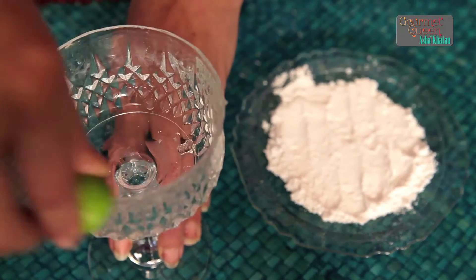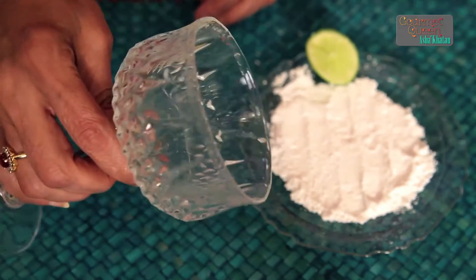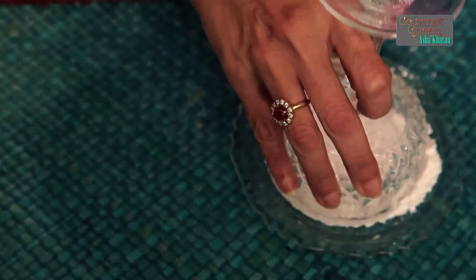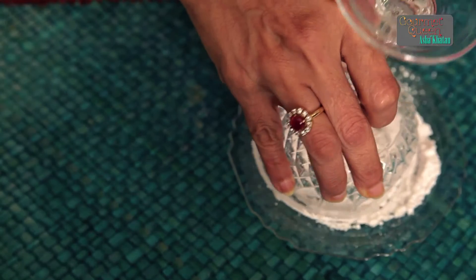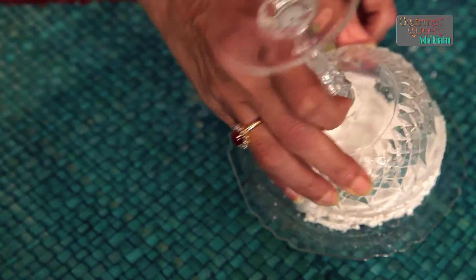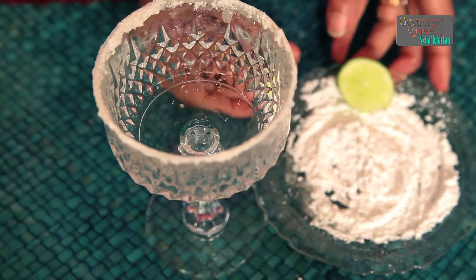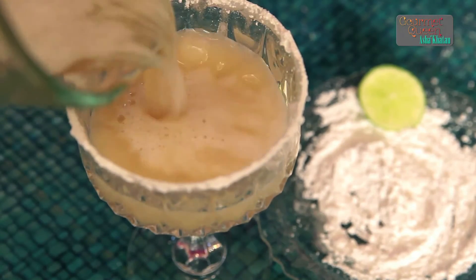Now that our drink is churned and ready, let me show you how to serve it. For that you have to first rim the glass. To rim the glass, you rub the lemon wedge on the glass rim just like this, and then turn it over in a plate filled with powdered sugar. The regular margarita glass is usually rimmed with salt, but the fruit flavored margarita tastes better with a sugar rim. Now that the glass is rimmed, we are going to pour the drink we prepared into it, taking care that the sugar rim doesn't get spoiled.